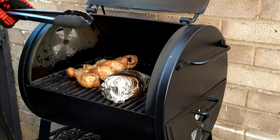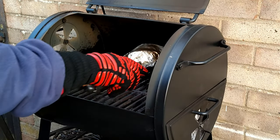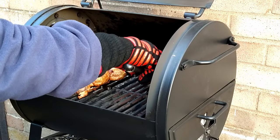Check the jacket potato and turn the chicken legs so they can crisp on both sides, and cook for a further 15 minutes. That will be 30 minutes cooking time in total.